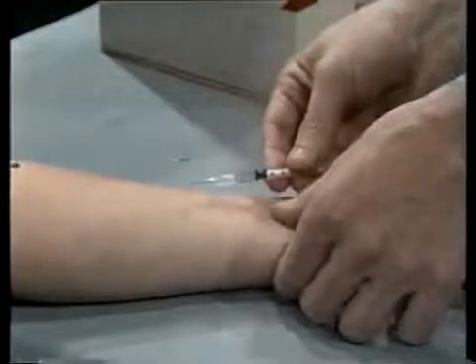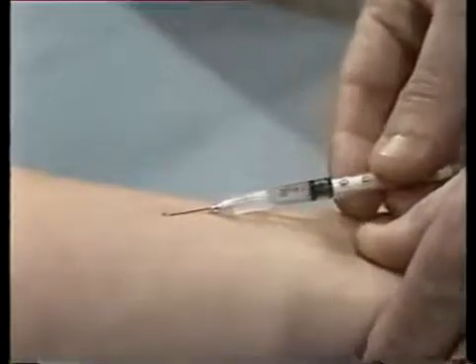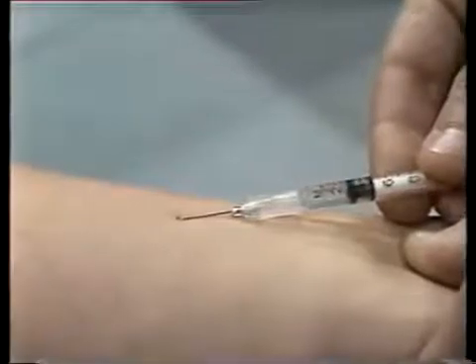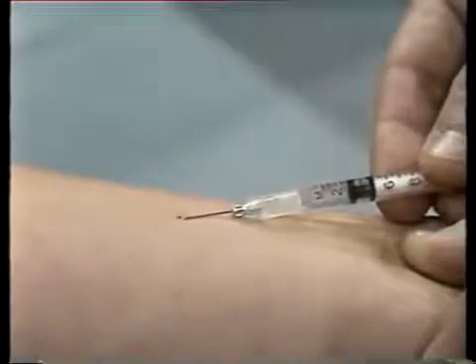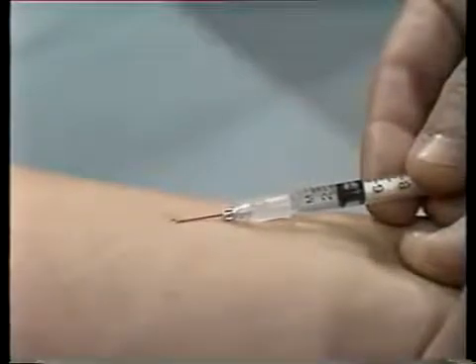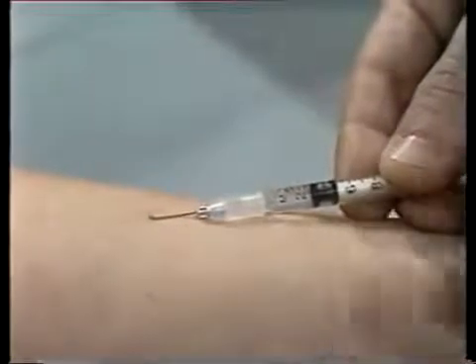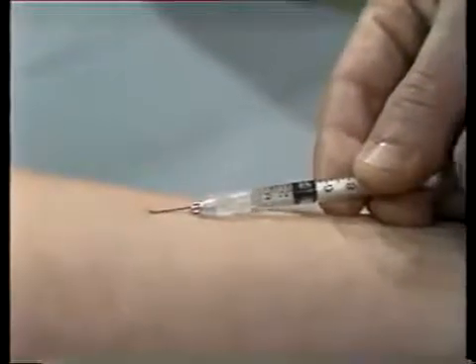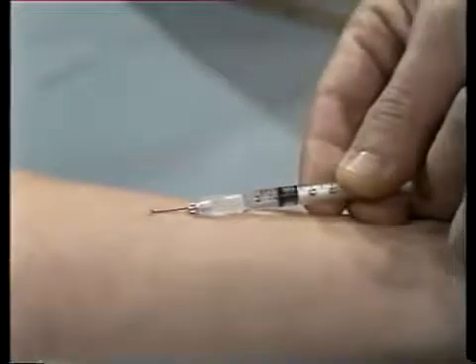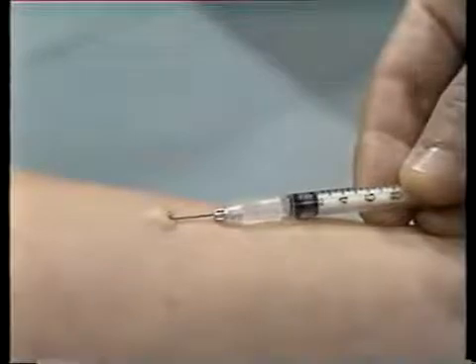Next, stretch the skin tight across the forearm at the injection site. Hold the syringe so that the needle is at a flat angle, almost parallel to the skin — about 15 degrees. Insert the needle only enough so that the cutting edge or bevel penetrates the skin. When the needle has penetrated, use your other hand to operate the plunger and inject a small amount of solution. If you have inserted the needle correctly, a small, white, circular bump will appear on the skin.